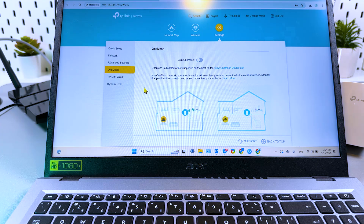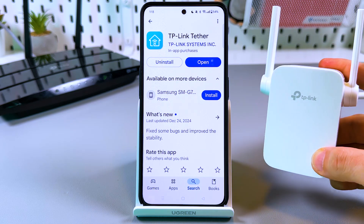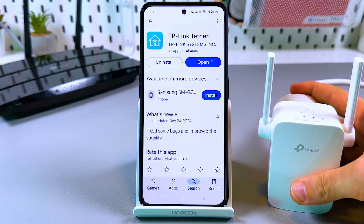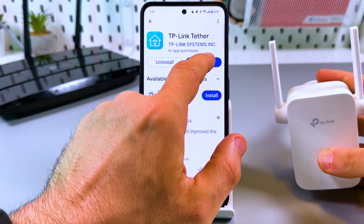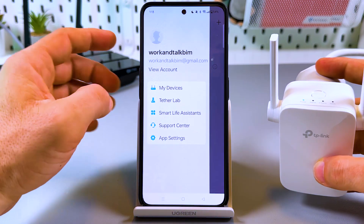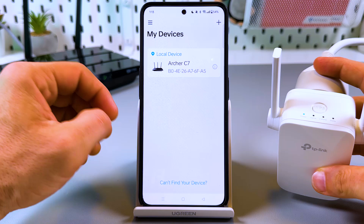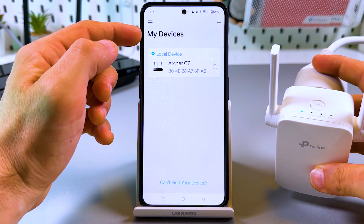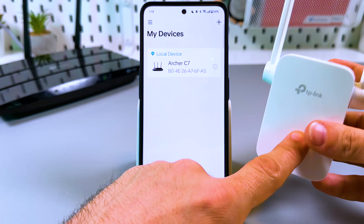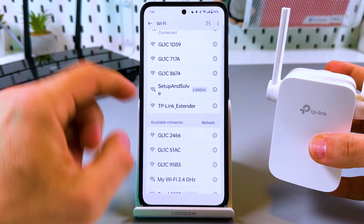Connecting using the smartphone application is my favorite method because it's super simple and also gives a lot of control over the extender. Install the TP-Link Tether application — it's available in the Play Store and App Store. If you don't have an account, create one and log in. Once logged in, it takes you to the My Devices screen. To see your extender, go to Wi-Fi settings on your smartphone and connect to the TP-Link extender network, then go back to the application.